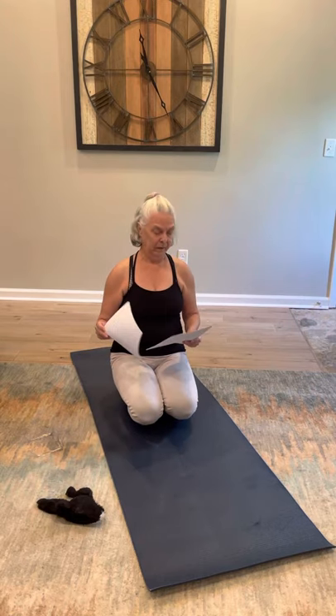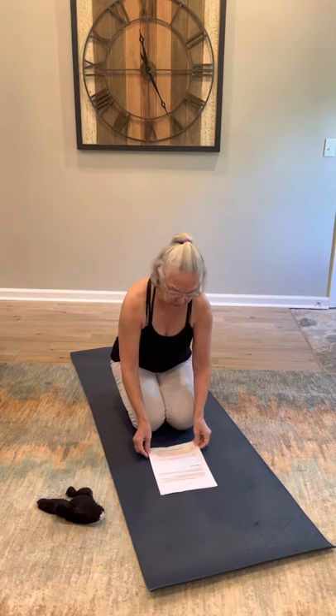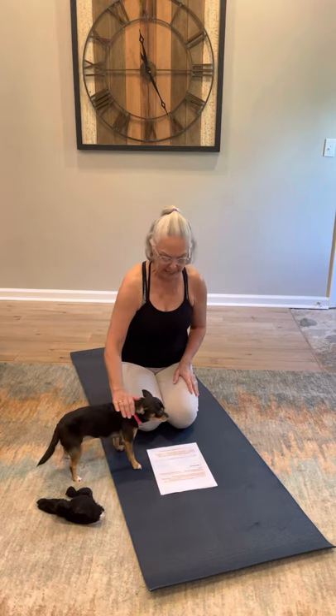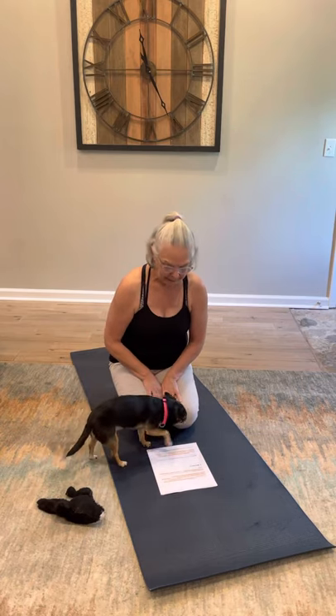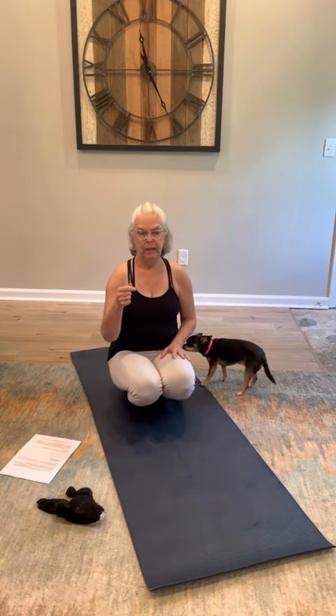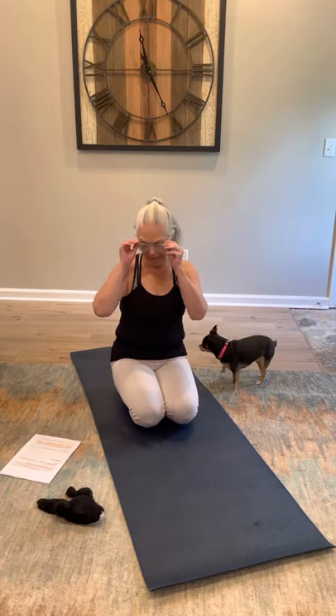The next pose is chair. Chair is not my favorite pose — sounds easy, but it's not. It works the muscles of your shoulders, arms, and all around your chest. It strengthens your leg muscles, hip flexors, back, calves, and ankles. It aids in reducing flat feet, and stimulates your abs, heart, and diaphragm. If you're holding that pose for several seconds or several breaths, you're going to end up feeling your glutes tight — so it's going to help your booty too.